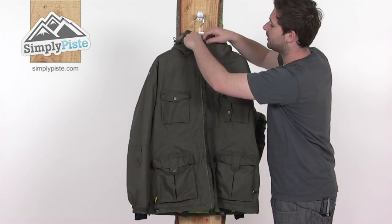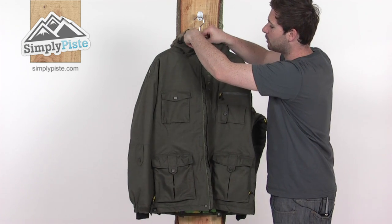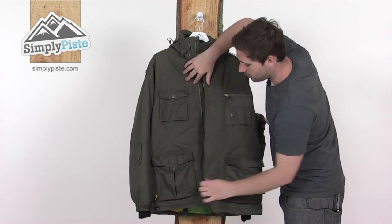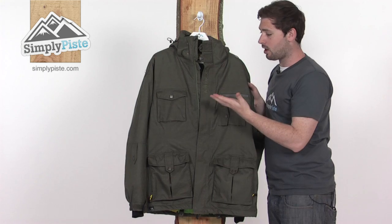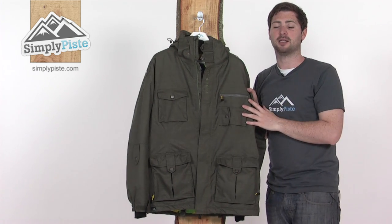So a real top-spec jacket. Animal being a UK brand, it's really nicely put together — all top quality stuff. This is the Armin jacket from Animal, available at simplypiece.com.